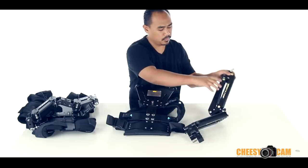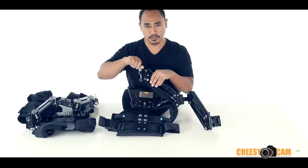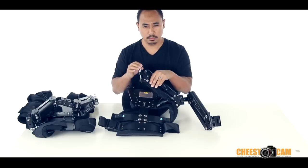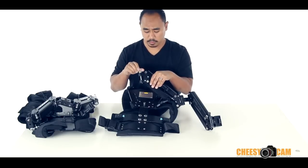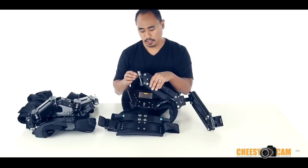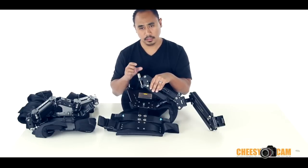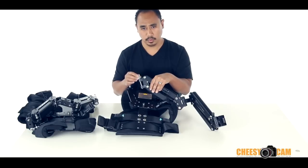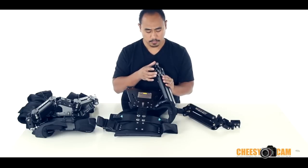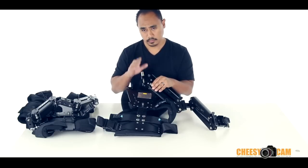Another thing to note is this arm has a post here with a lot of bearings through the build. The post is actually on a bearing too, so it actually spins — the first time I've seen a post that spins. The other vests just have a solid post. The diameter of this post is smaller, which fits the Wieldy, which has a slightly smaller diameter. The Glide Cam can go over this post but you'll have a little gap. You could remove it — there's a bolt under here — so you could swap it out. If you're trying to use this with a Glide Cam or Fly Cam, those diameters are going to be a little bit larger than the Wieldy.